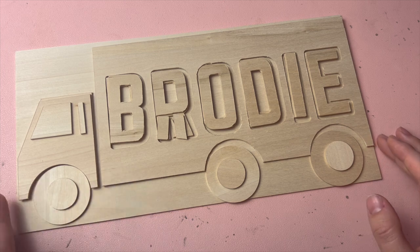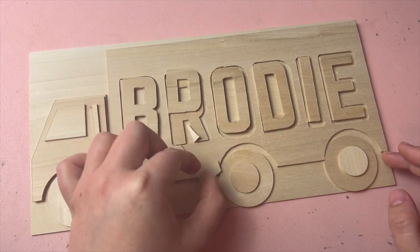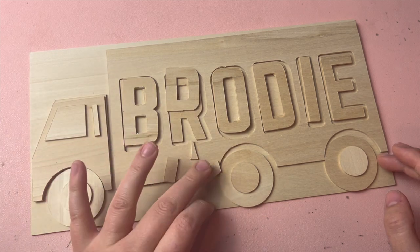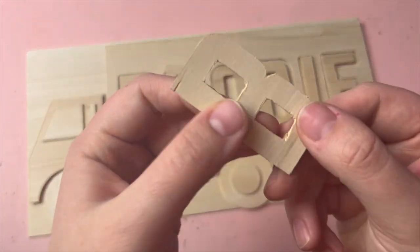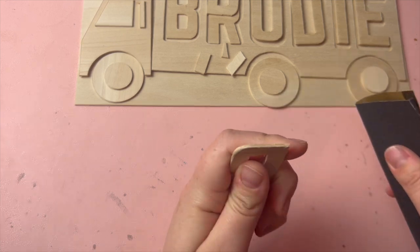Unfortunately while cutting by hand I did end up breaking some of the pieces, but thankfully I had cut two of them to glue on top of each other which made it really easy to glue them back together. The pieces that were fully cut by the Cricut cut beautifully, but the ones I cut by hand had some jagged edges so I sanded everything to be nice and smooth.